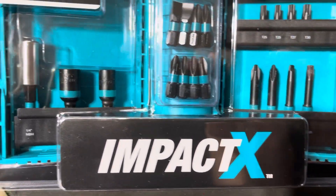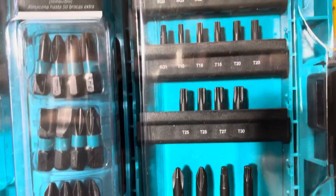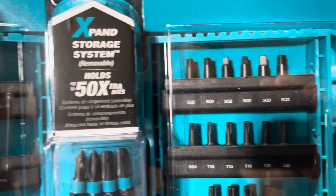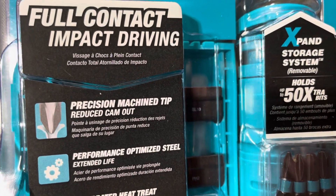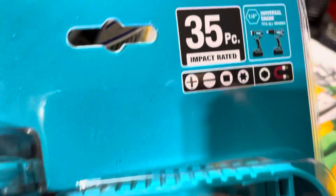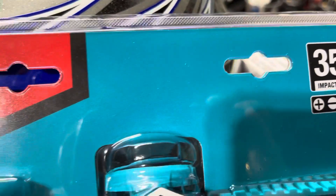Here's the Impact X — it comes with an expandable system where you can add more bits. Full contact impact driving, precision machinery — all the goodies.